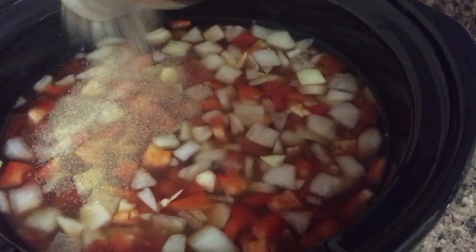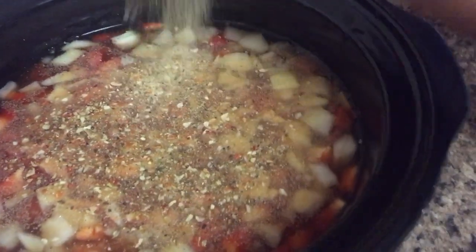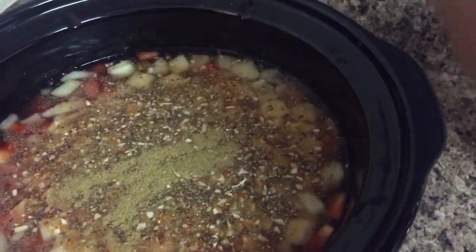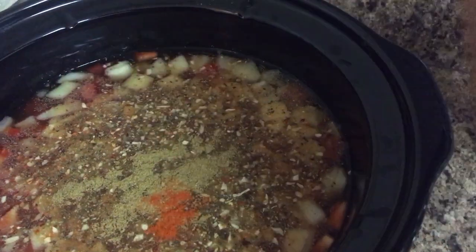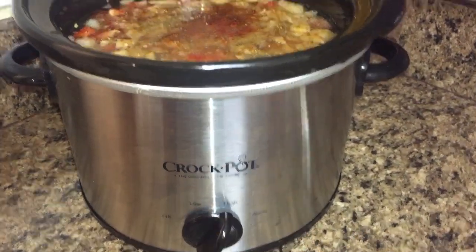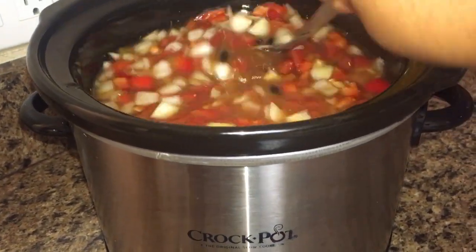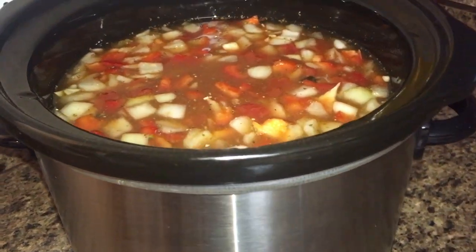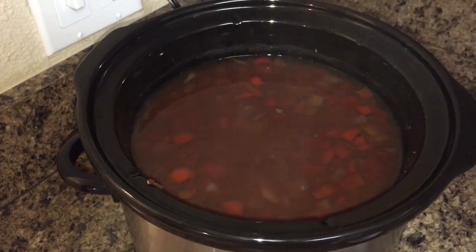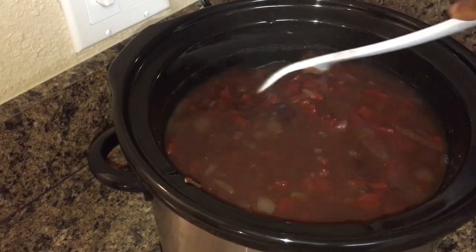I just put everything in the crock pot together and gave it a good stir, then added all those seasonings and spices. I did use an entire carton of veggie stock but I wish I hadn't — I wish I had just used about two thirds of it, because it came out a little bit too soupy. If you want a thicker soup, definitely pull back on the veggie stock, especially if you soak your beans.